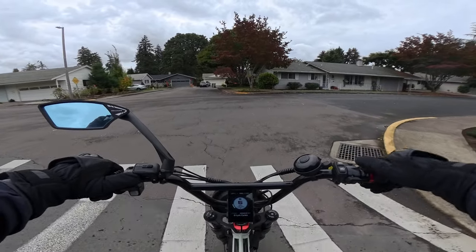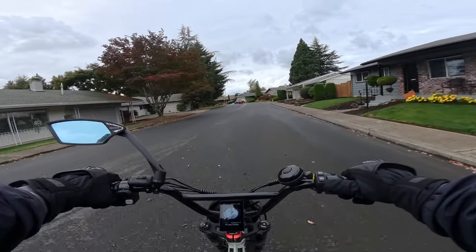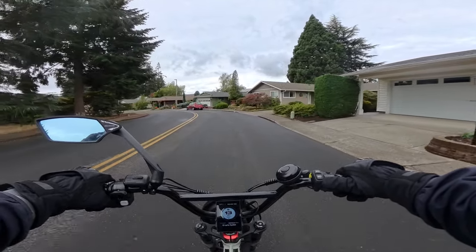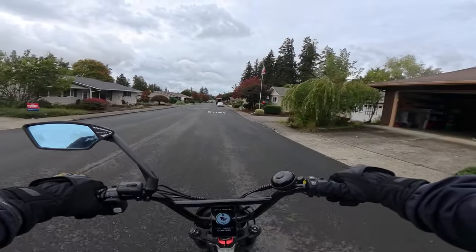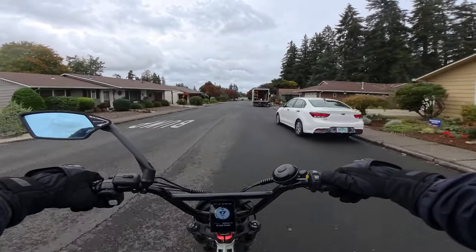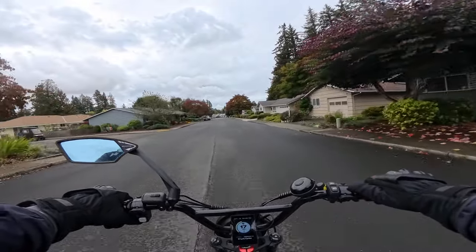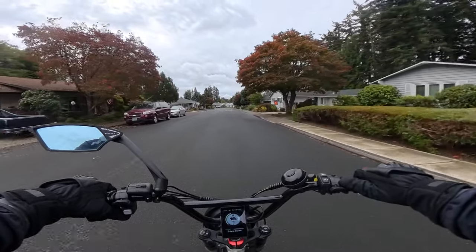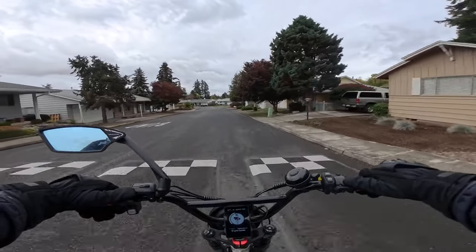The bike is a single speed and has five pedal assist levels. The drivetrain is belt-driven, which is really cool. It does have disc brakes and dual front suspension.